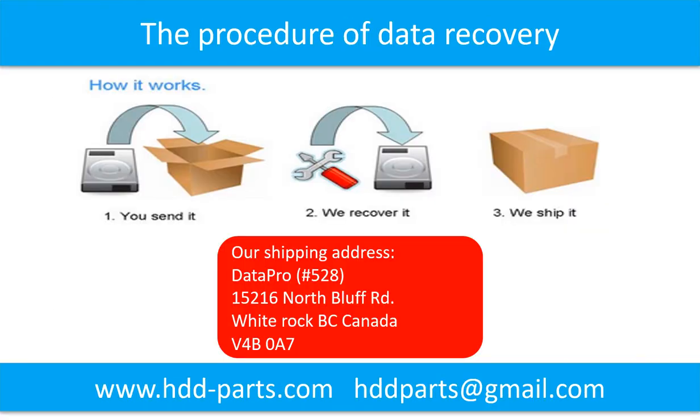This picture shows the procedure for how we do data recovery for our clients. First, the client sends their hard drive to us. Second, we perform the data recovery. Third, we ship the data back to the client.